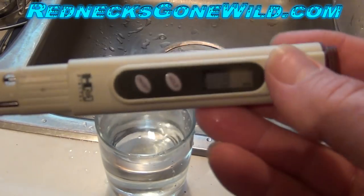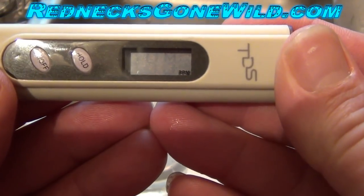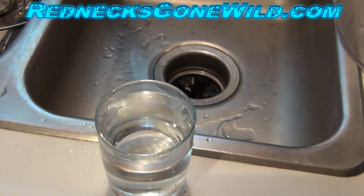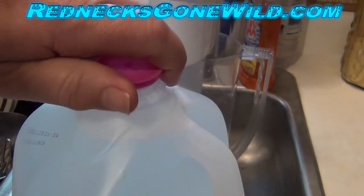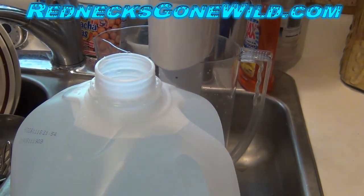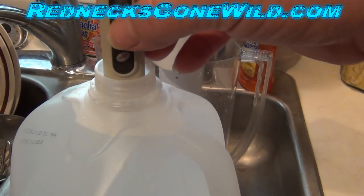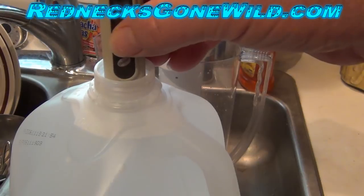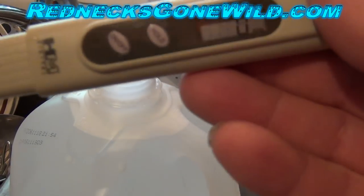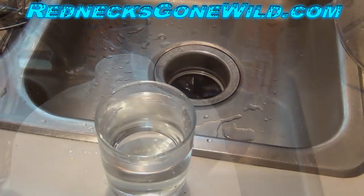Let's see what we get. It looks like it's blinking at 130 — we have 130 parts per million coming right out of the tap. Let's try some distilled water from the big box store. Zero. Distilled water is zero.